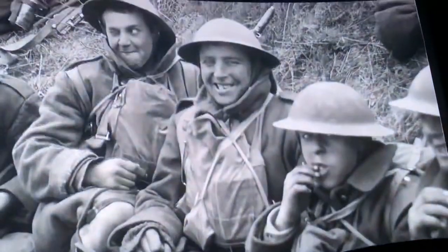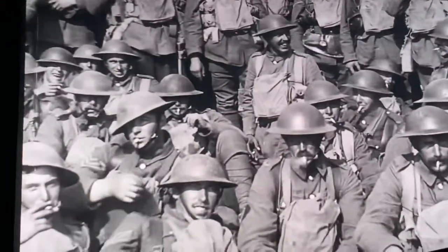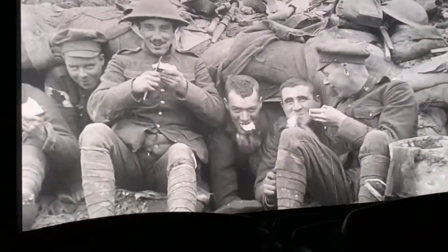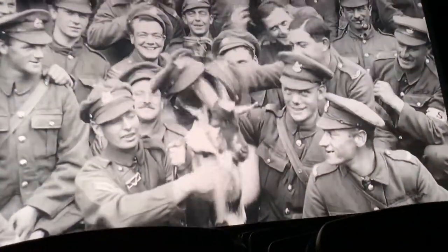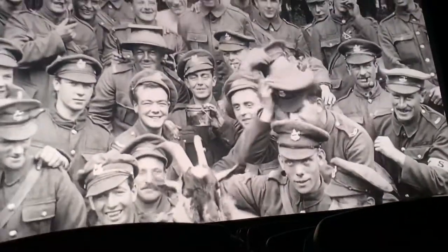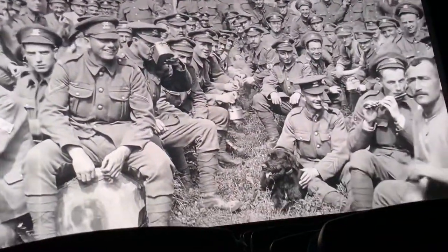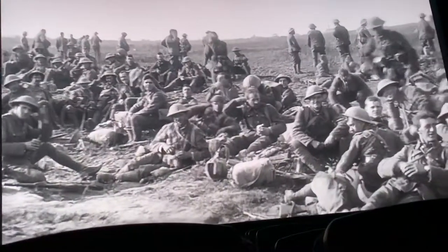Once you restore this footage, the faces and the people just come alive. You can feel their personalities, see the fear, the humour, the tension. They're people we recognise, and you realise that 100 years ago is not actually that long — we're really looking at our grandparents or great-grandparents. So it became apparent that it should be their story, and we decided the only voices you would hear would be veterans who were actually in the war. No historians or presenters — just the story told by the people who were there.